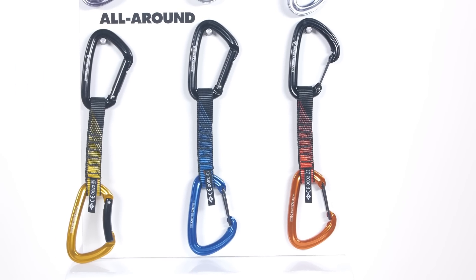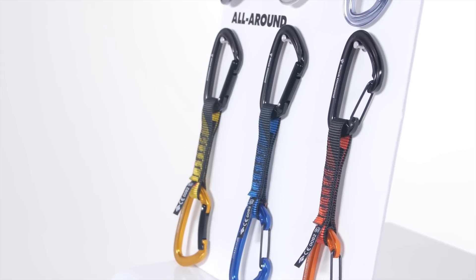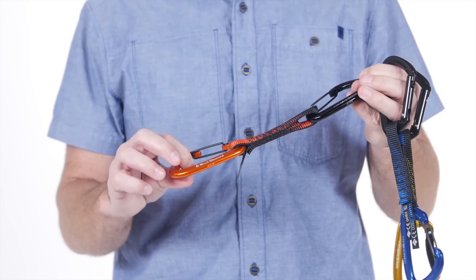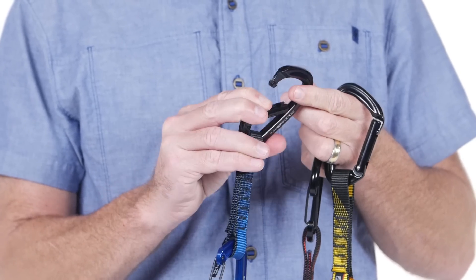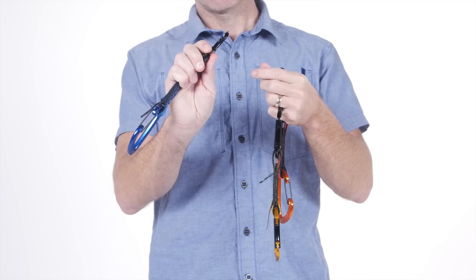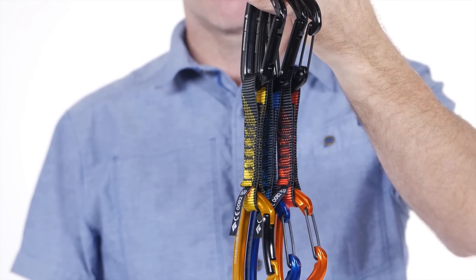Our all-around series features draws that are durable and adaptable. These draws are the masters of all trades, so they're perfect for keeping on your rack for days at the sport crag or more committing missions. These quick draws feature a durable 18mm polyester dog bone that keeps weight low and is budget friendly. Also featuring key lock technology, the snag-free beaners won't get hung up on bolt hangers and are easier to clip and to unclip while seconding.